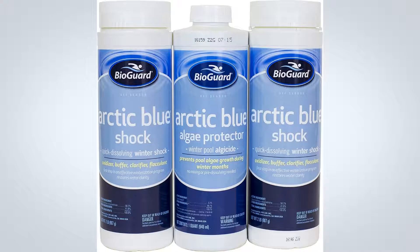Arctic Blue Shock will oxidize and clarify through the off-season months and it is ideal for all pool surfaces.